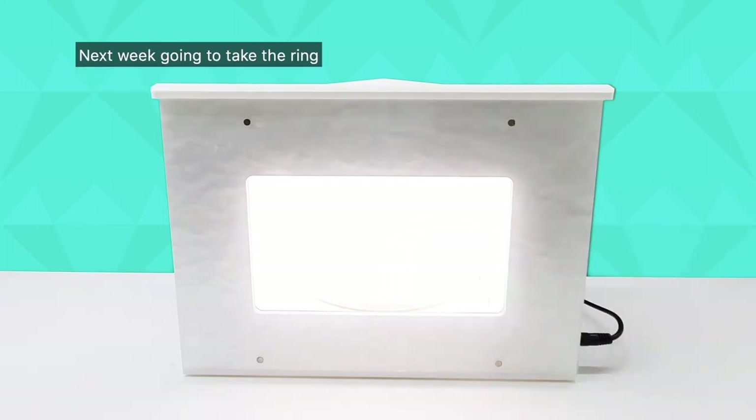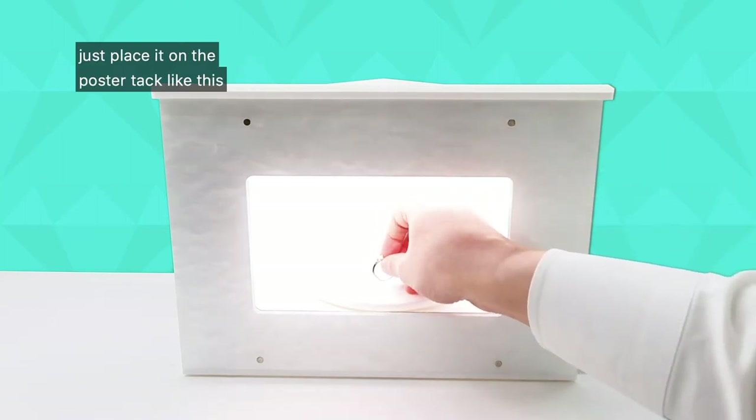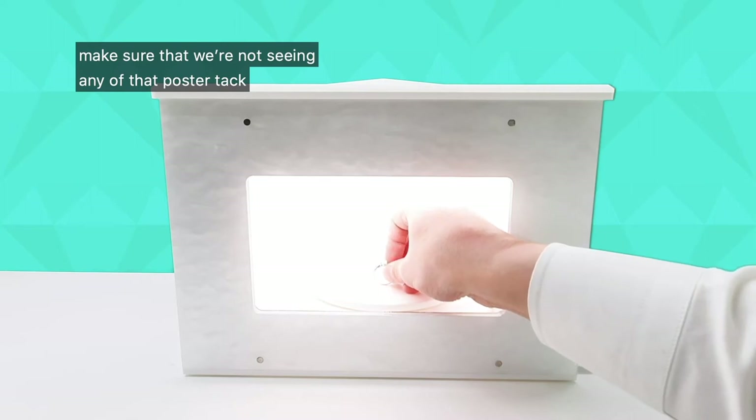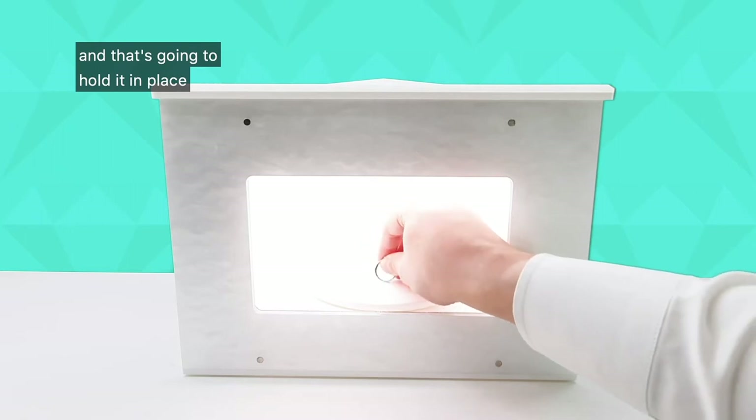Next we're going to take the ring and set it on the poster tack. Just place it on the poster tack like this. Make sure that we're not seeing any of that poster tack in the photograph, so just push it onto the turntable and that's going to hold it in place.